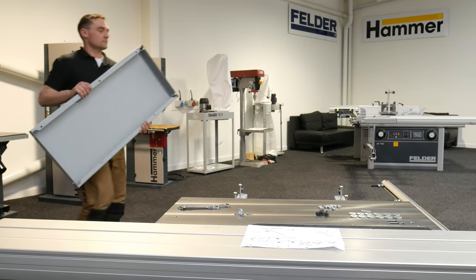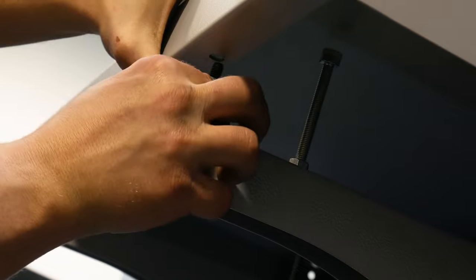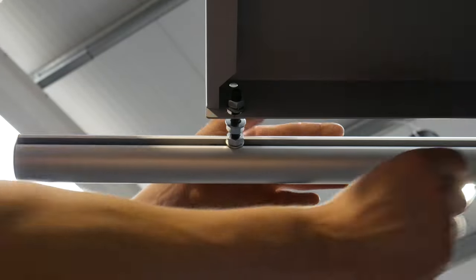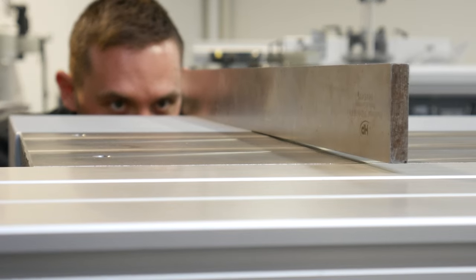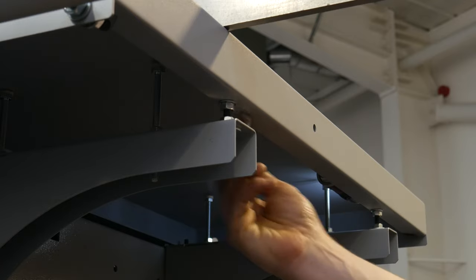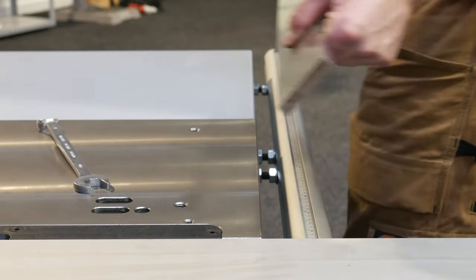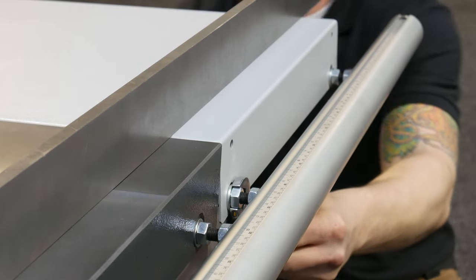With each bolt in place, you are ready to fit the width extension table. Start by lining up the table with the bolts on the guide bar and slotting into place, then lower the table into position so that each bolt lines up with its corresponding hole. Replace the washers and nuts that you removed earlier to fix the table to the guide bar. Before you tighten all the nuts, you will want to make sure that the table is level, so place a straight edge across the top and adjust each nut individually until it lies flat. Ensure the table top is level all the way across by moving the straight edge along its surface. With the table level, take the straight edge and place it along the guide bar to check that that too is level and untwisted. Tighten all the nuts and then recheck that the surfaces are level.